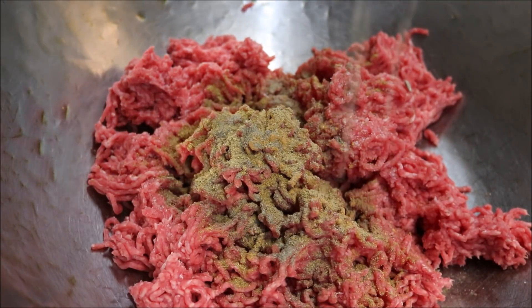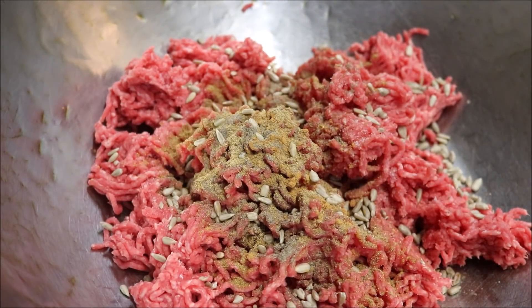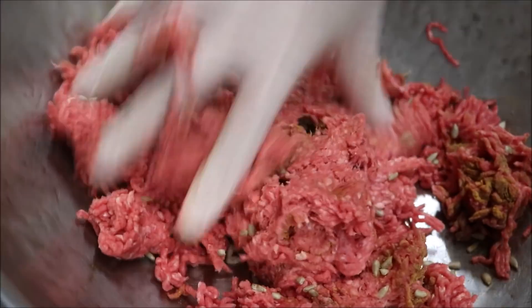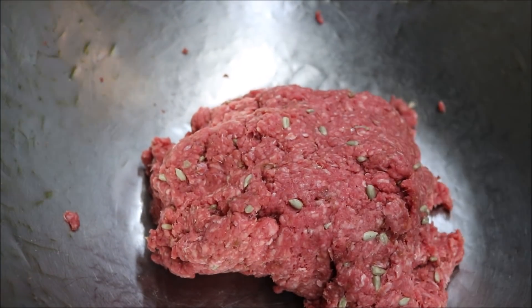I'm also going to add in about 1/4 cup of pine nuts. You don't have to do this, but it does make it much better. Now give this a good mix together and make sure to get everything combined well.